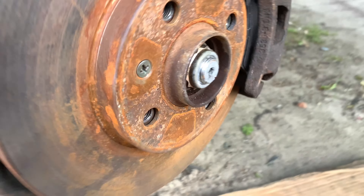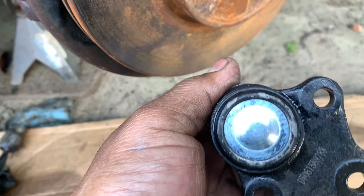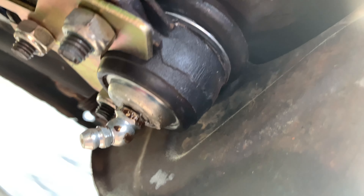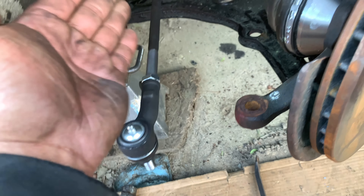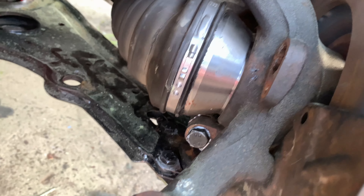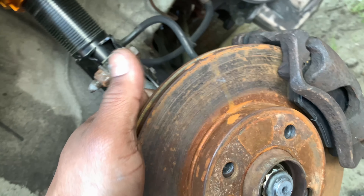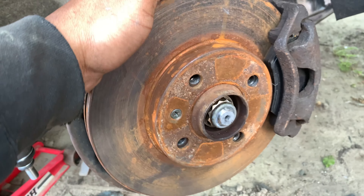I'm doing the ball joints for the front. This one doesn't have a greaser, which is weird because this one does. So I'm doing the outer tie rod, the inner tie rod, and ball joint.